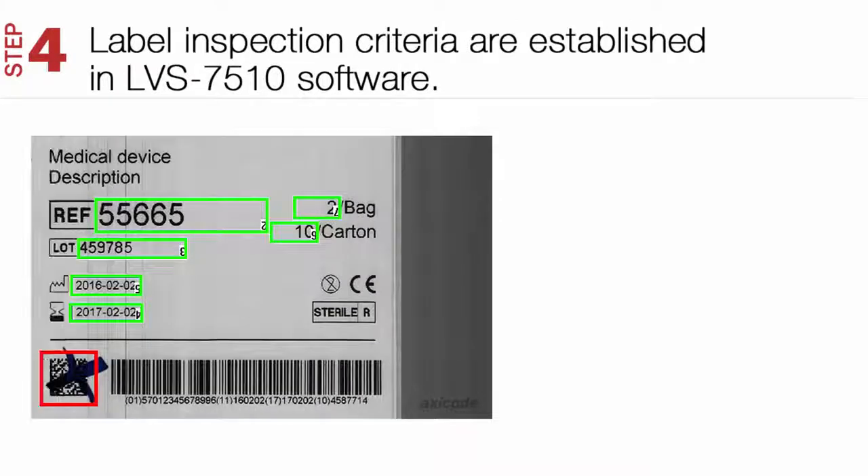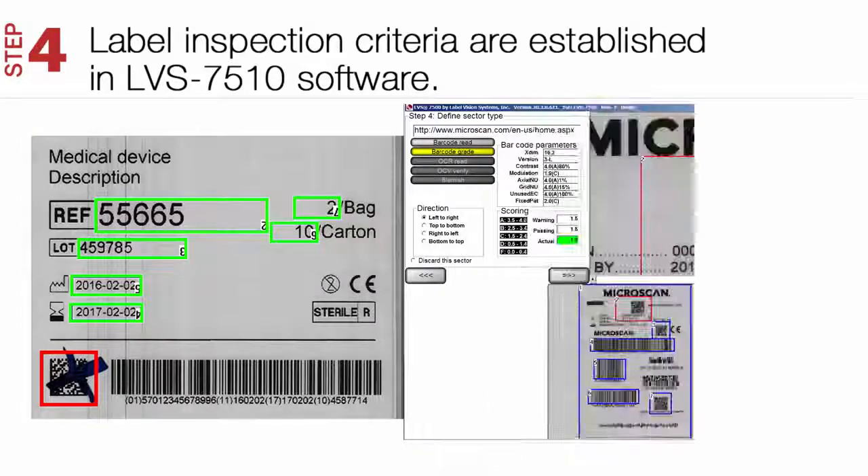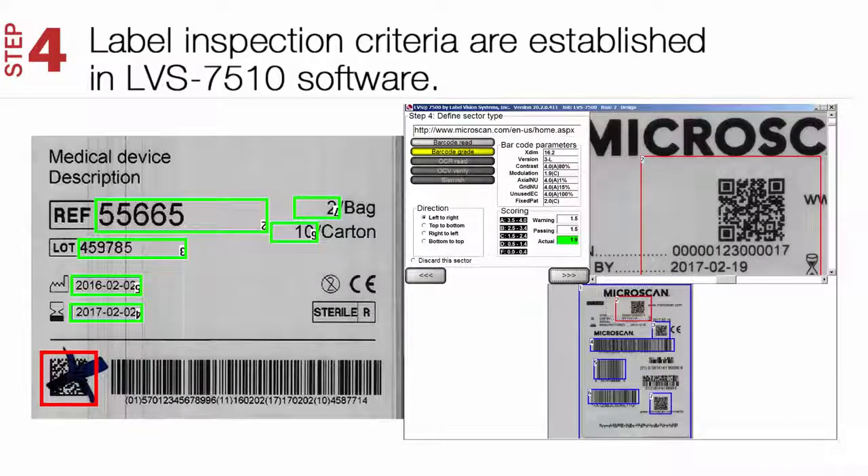Step 4. Establish the label inspection criteria within the LVS 7510 software. The LVS 7510 can inspect any combination of 1D and 2D barcodes and grade them using internationally accepted standards. In addition, it can identify print faults such as blemishes, read and verify OCR text, and verify numerical series and encoded data.